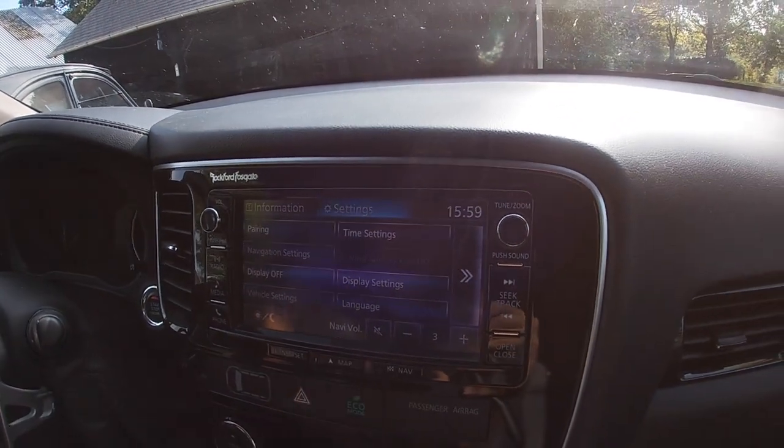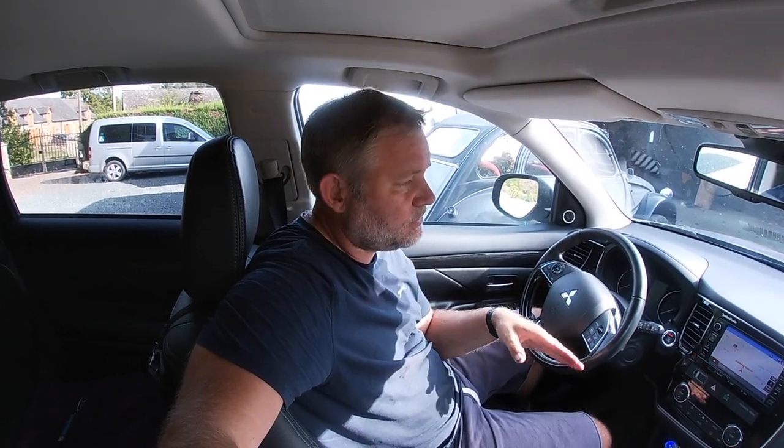That's it, simple as that. So hopefully that shows you how to unlock the stereo and then you can now re-pair your Bluetooth device. Select which device you want to connect to and that sort of thing. It's really simple, really easy.